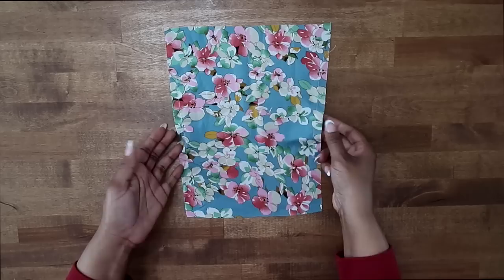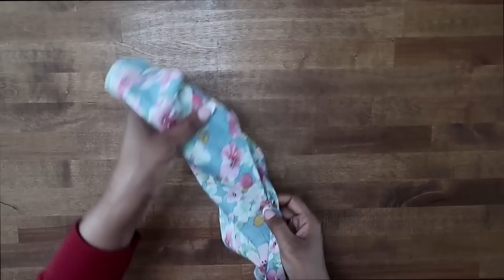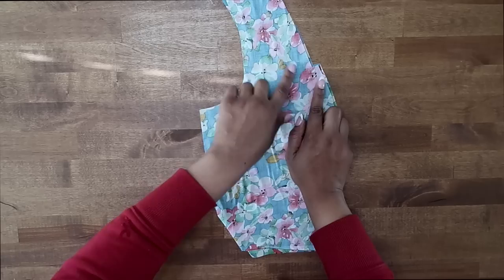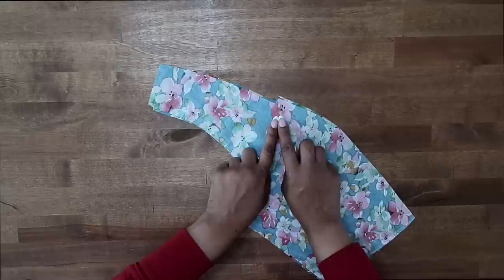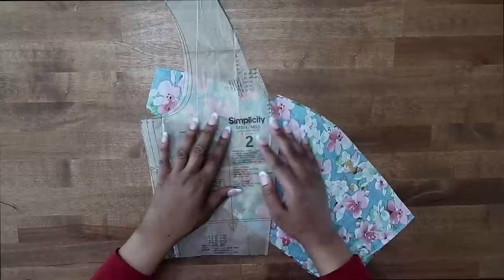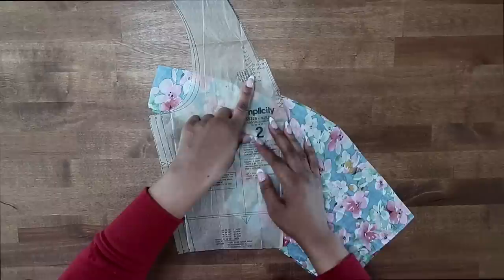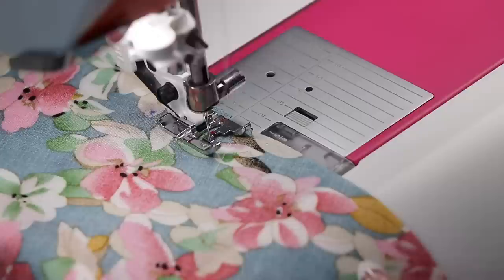Once you have done your stitch along the side of your bodice front between your notches — it's kind of hard to see mine because I'm using coordinating thread — go ahead and put the front to the side and grab your bodice side front. This is pattern piece number two. We need to reinforce here along the front and also do a little bit of stay stitching along the neck edge at a half inch seam allowance. You should have transferred a small dot here as well — we need to reinforce about an inch above the small dot. Go ahead and do that now on both of your side front pieces.